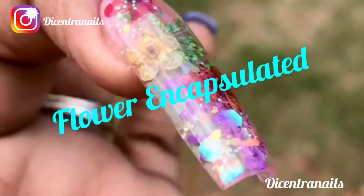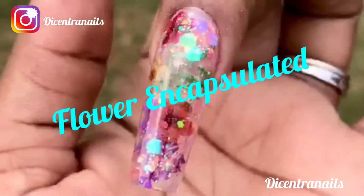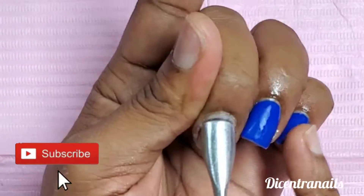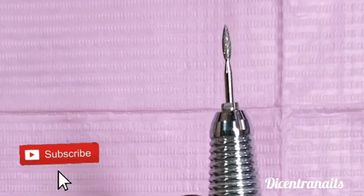Hey guys, welcome back to my channel. As you can see, we're gonna do a flower encapsulated design, so stay tuned. Let's get into the video. First we do the prep work, so we prep the nail.